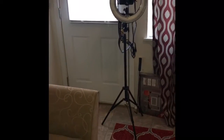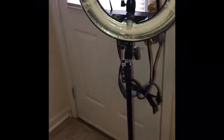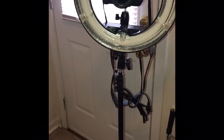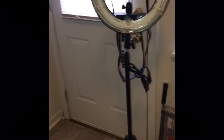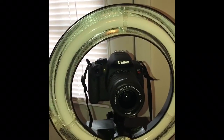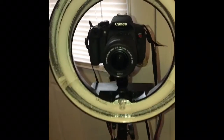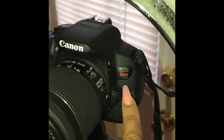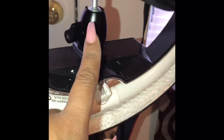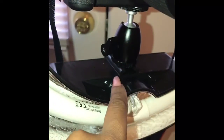I just wanted to show you guys my camera and my ring light setup. I just put them together. I got the ring light for Christmas — my ex-boyfriend got it for me. And my mom got me the camera, the Canon 25i. I purchased this piece separately from Amazon for about $9 to attach the camera onto the ring light.